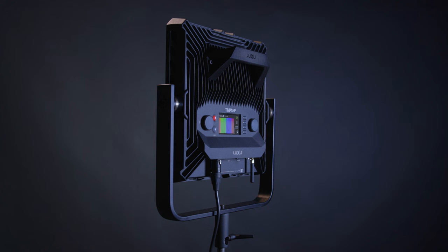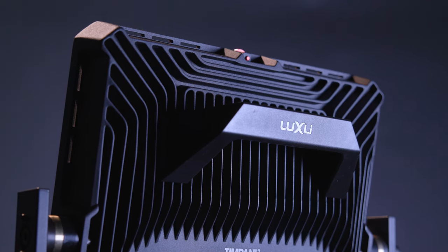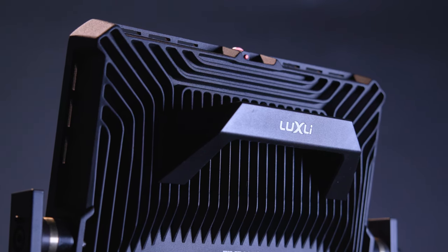Let's talk about what's in the box. The Timpani 2 is a true 1x1 RGBAW LED light, coming out of Norway. It has an updated sturdy design for ease of portability and feels incredibly sturdy and professional to the touch. It's 3.5 inches deep, weighs only 9 pounds, and now has an integrated carry handle making it much easier to transport and store.